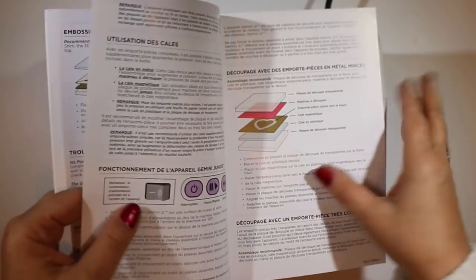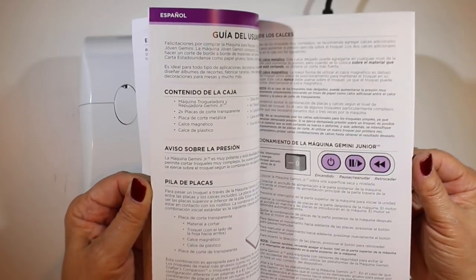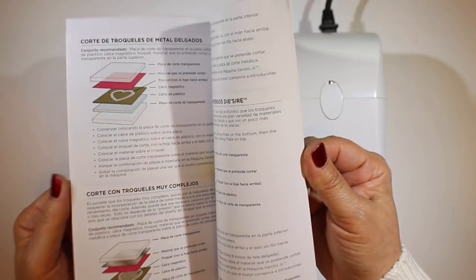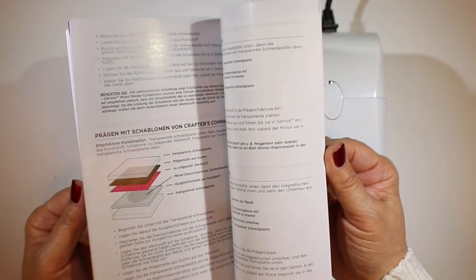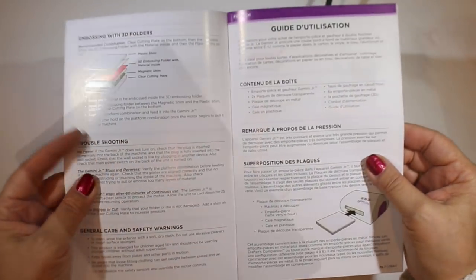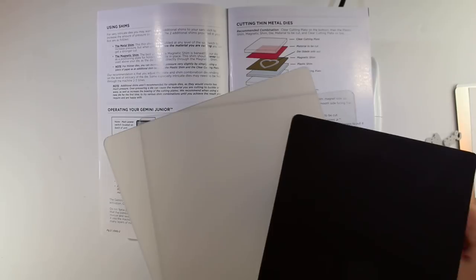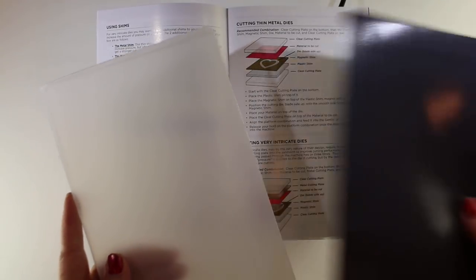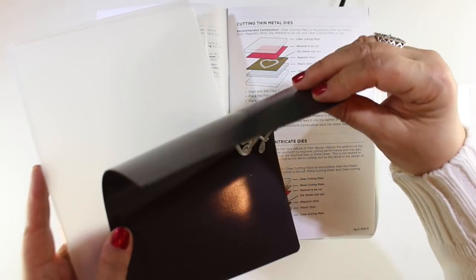The instructions come in French, German, Spanish, and Dutch - lots of different languages if you live in other places. They are very kind to you all over the world and will share the directions in your language. So I'm going to try just my first cut - we're going to watch the first cut here on the video.